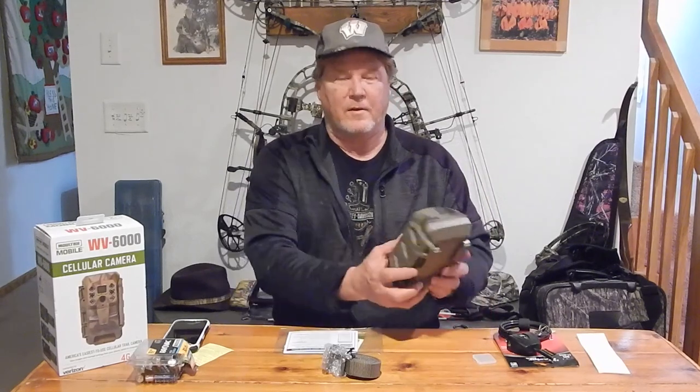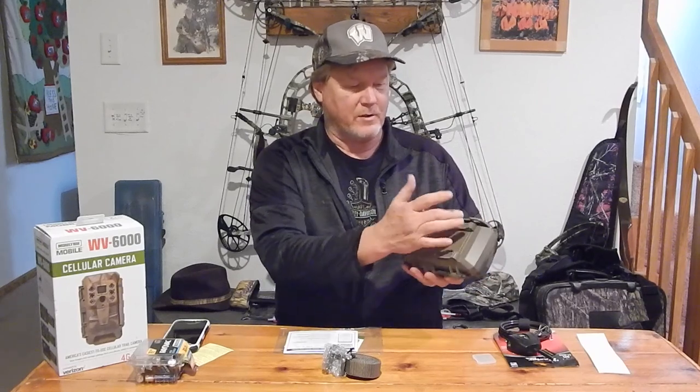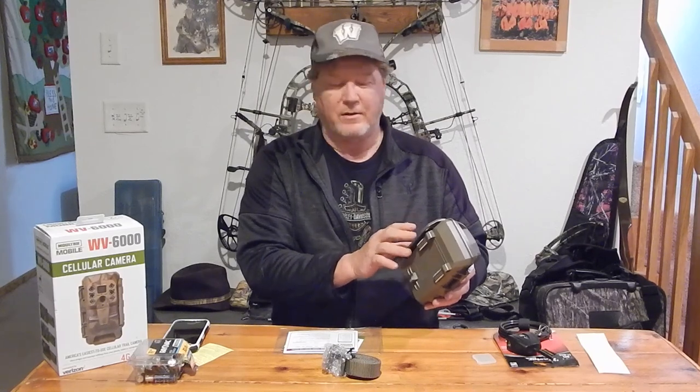We'll get it set up on a tree. I did go out and pick up a Python lock to lock it up since it is a cell camera. My old cameras I could really care less if somebody stole them — I had one smashed off a tree by a trespasser, but he never took a card, so I still got his pictures, which were turned over to the authorities. It does have holes and straps which also go through the latch, so nobody's going to be able to open it up and take your card. You can put the Python lock through the top and bottom, hold it securely to the tree. Since it is cellular, I shouldn't have to go check the card, but if I did it on video mode, I'd have to download the images off the card because it will not send videos to the cellular app.